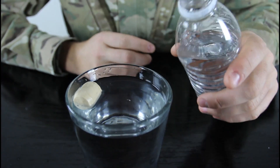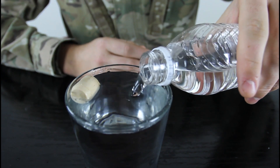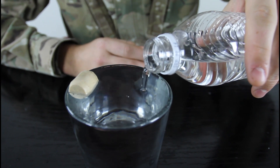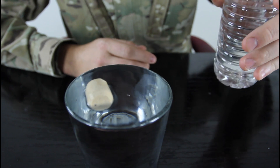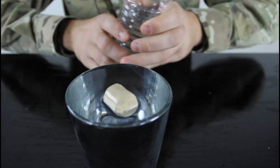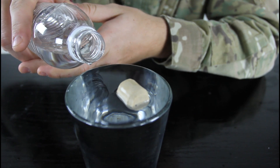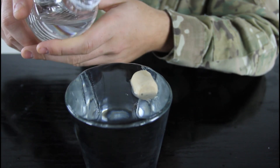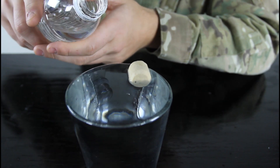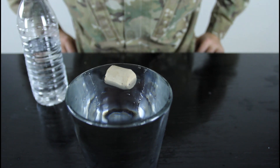All you gotta do is fill up your glass all the way — almost overfill. And you see, the glass will by itself move the cork to the middle, and it's not touching the rim of the glass.